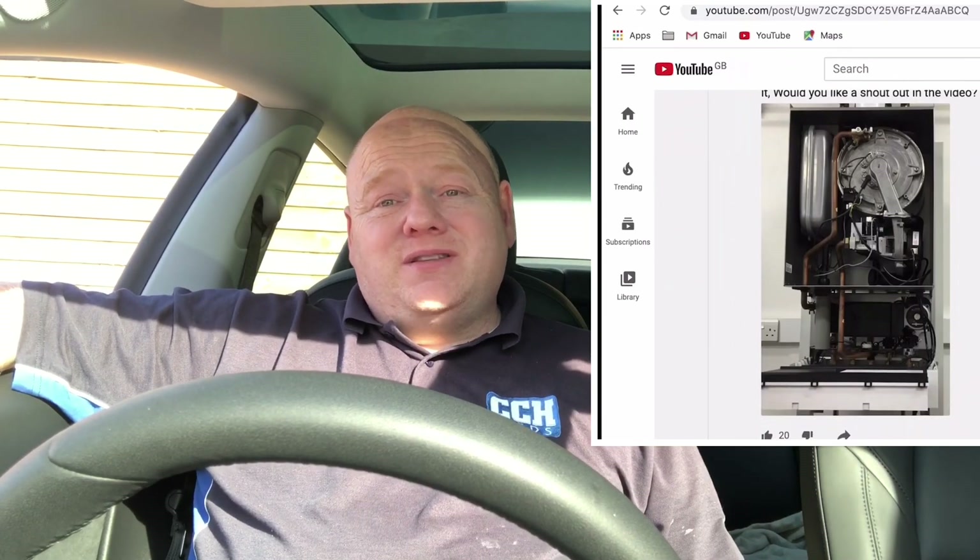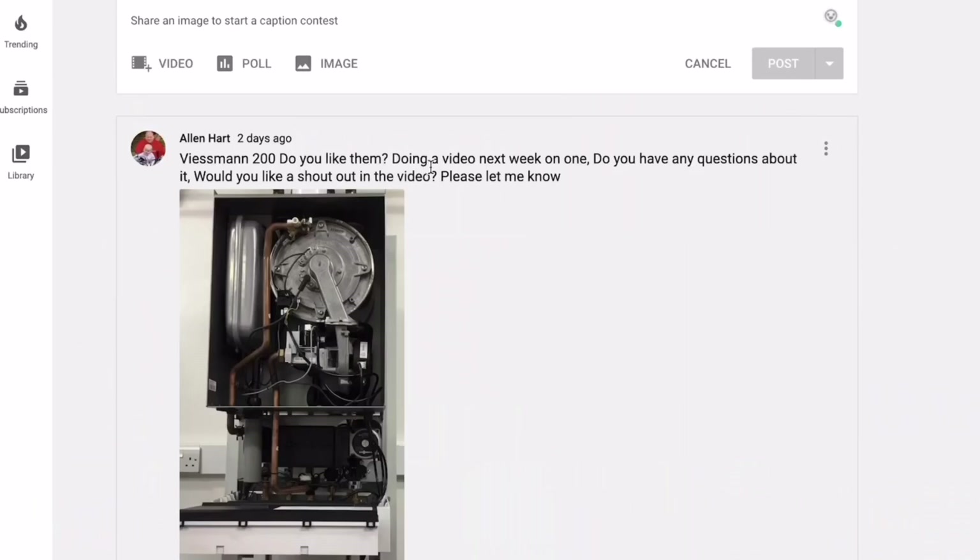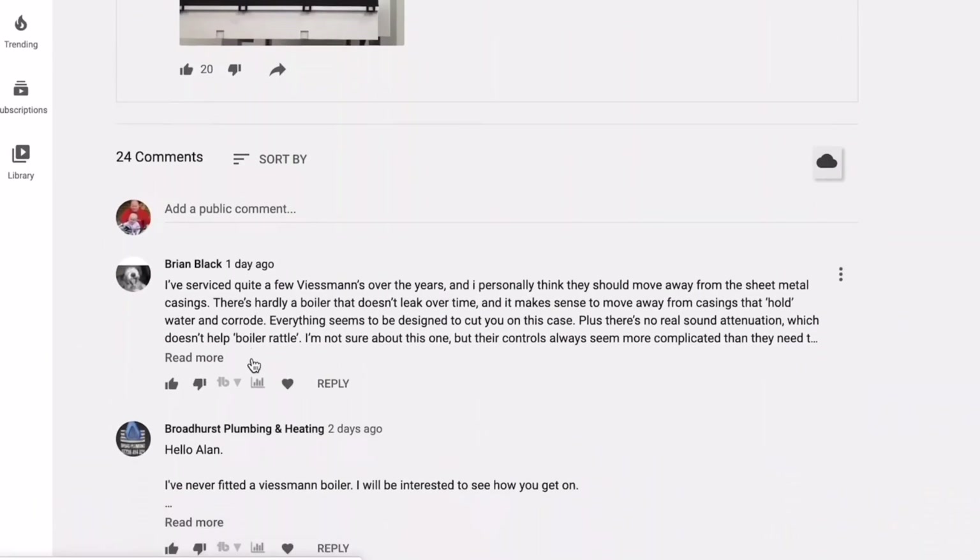The customer has a 10 year parts and labour warranty with this boiler, so they know it's going to be reliable and if it's not then it'll be covered under warranty. Thank you for taking the time to watch this video — if you've got any questions or comments please ask them below. If you install Viessmann boilers I'd be really interested to see your feedback. This was the first of this new model with the touch screen that I've been to. In the community section I added a question — 'Viessmann 200: do you like them?' — and we got 24 comments.